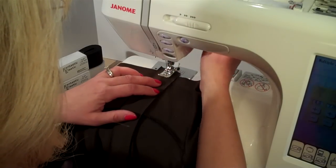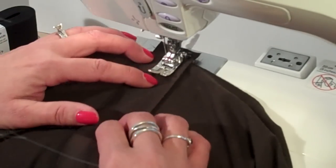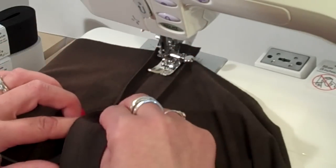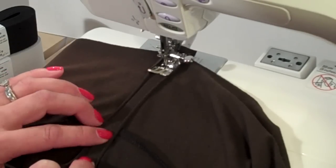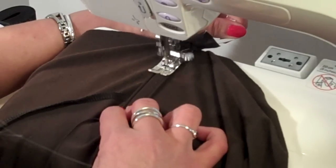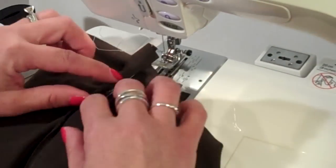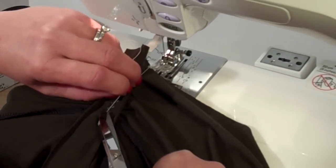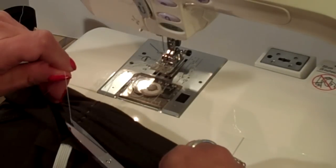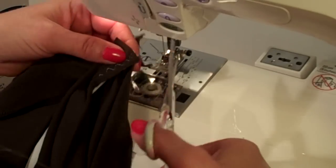I'm going to lay that fabric right over the top of the elastic. Again, I'm going to start about an inch down, making sure that everything is centered over the seam. I'll do a few stitches to get it started. And now I'll take this and stretch it as much as I can — same technique, just adding that little piece of fabric over the top. I still get the ruching, and now I'll just trim everything up.